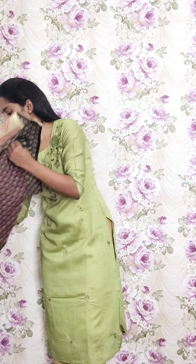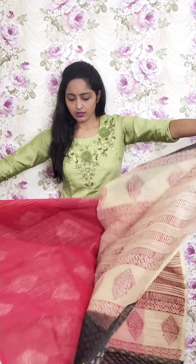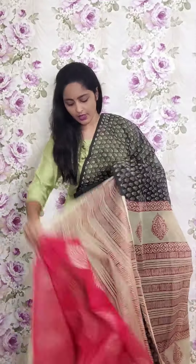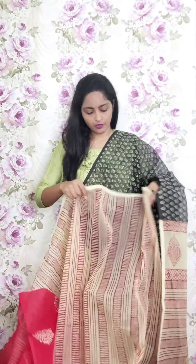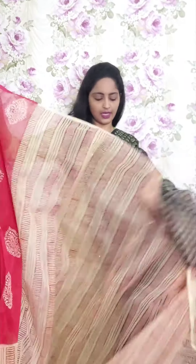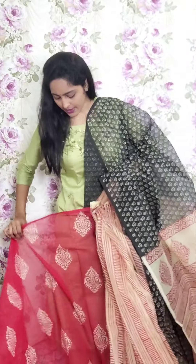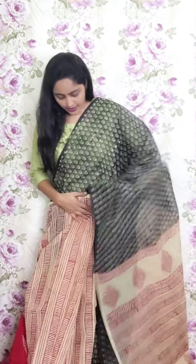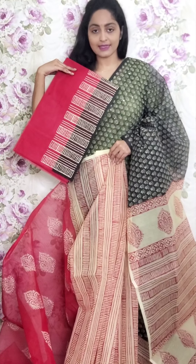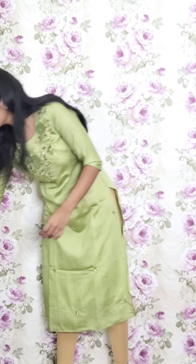Next saree is black with light white combination — a half-and-half style. The pallu part is black and the white half has print. The pleats have laga lines type with cream and red color print — lines printed. The other part of the saree has red color in the skirt. The blouse is a kota doria blouse. This is PR21 and the price is ₹1950.